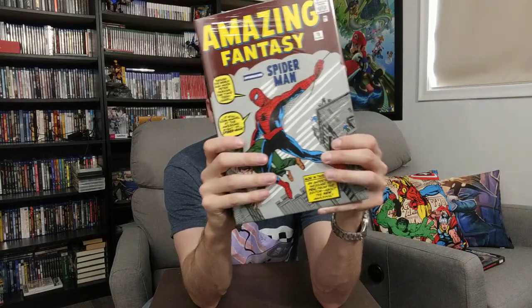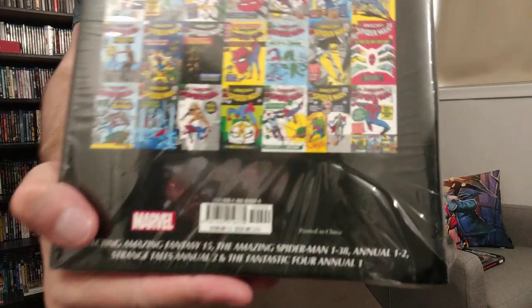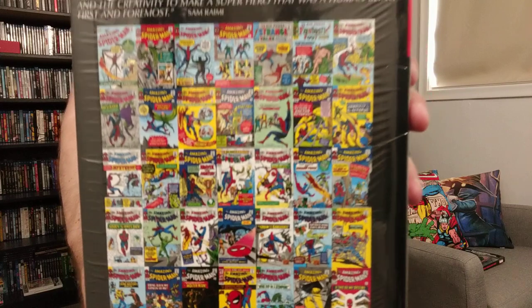I much prefer having the cover from one of the actual issues rather than a variant — I do not like variants. I think this is Steve Ditko, and Amazing Fantasy 15 is the first introduction of Spider-Man before he got his standalone series. When I ordered the fourth volume of Amazing Spider-Man, it came with a variant cover showing the Grim Reaper — just his skull, his great cloak, and Spider-Man tiny in the corner — and I sent it back.